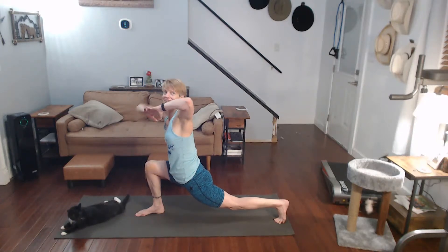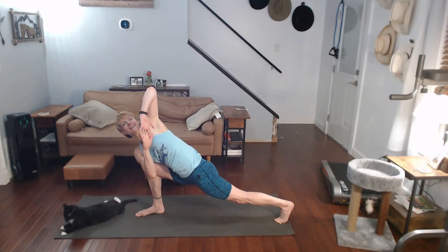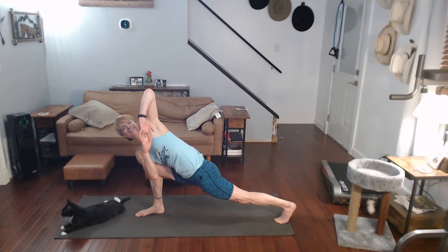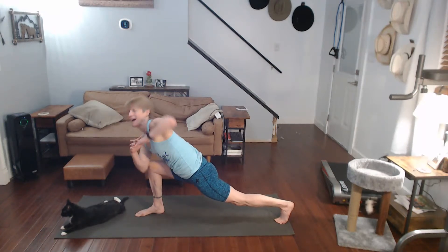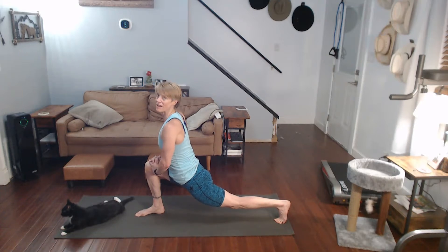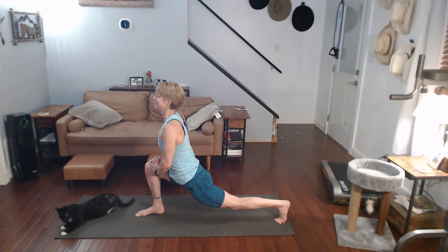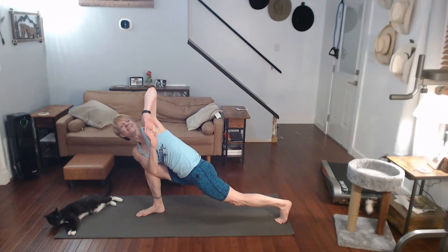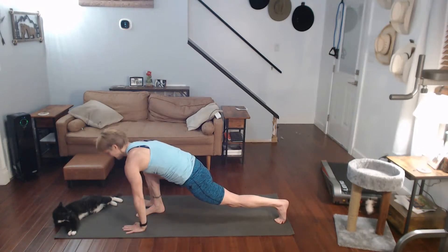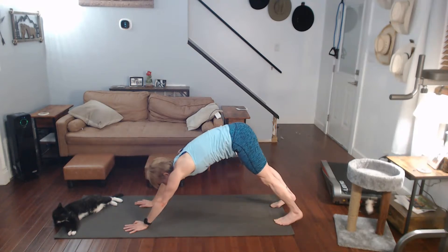Ready for the twist? Hands together, twist it. Straighten out that leg and hold it. Come back, lunge into it. We're going to go back and do another twist again. Twist it, get into it. Push back to downward dog and come forward with the other leg. Come back, hands down, step it back, downward dog.